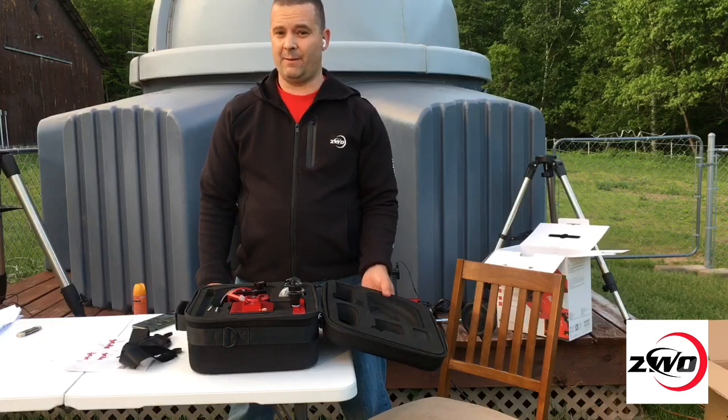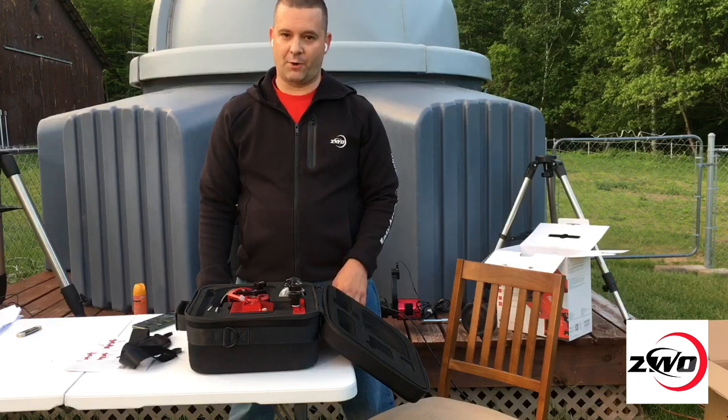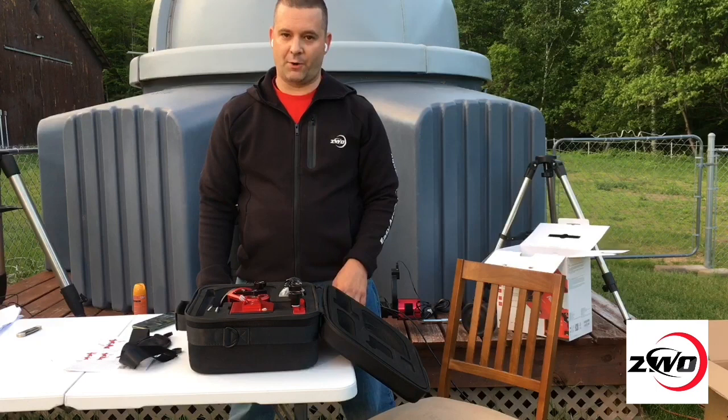It should be mentioned that the AM5 is a self-developed system by ZWO. This means they developed the system on their own, which allows ZWO to sort out any mount issues in a quick and efficient manner.